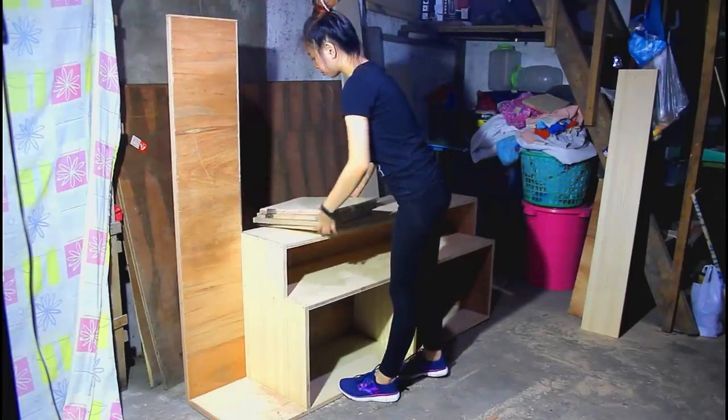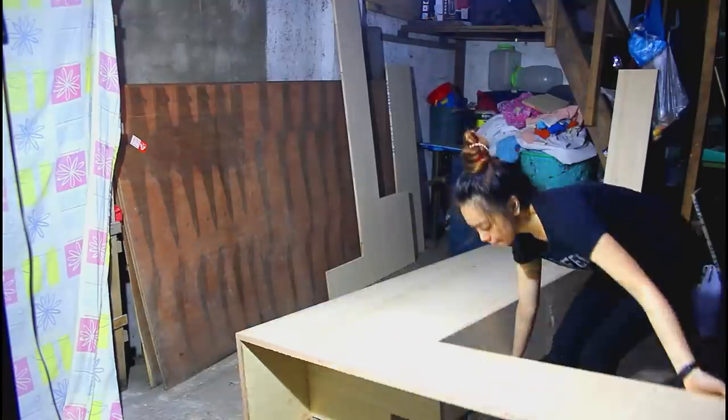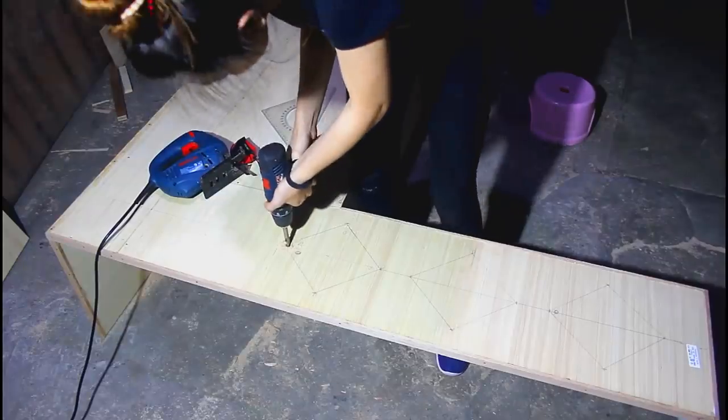I removed the doors for a while, because I am going to paint the cabinet and cut the three diamond designs on the left side using the jigsaw.